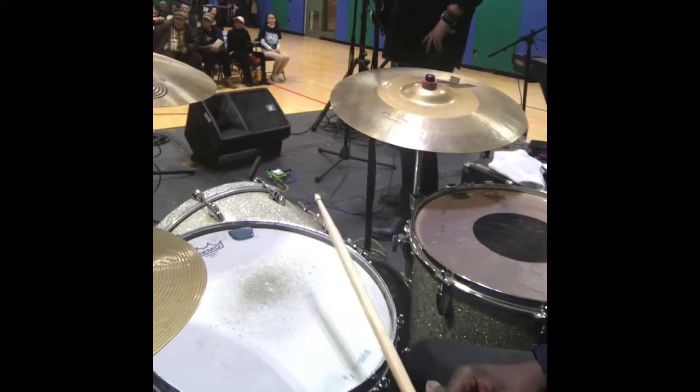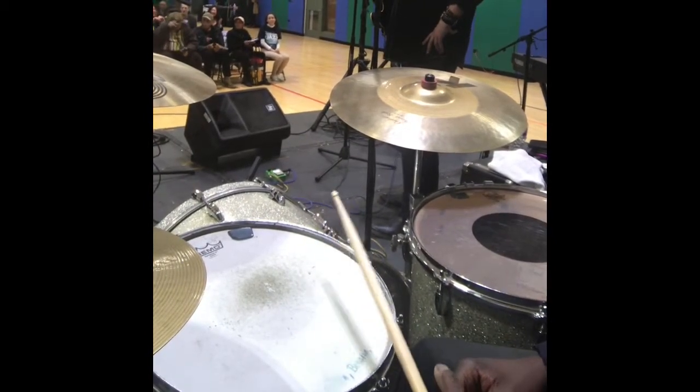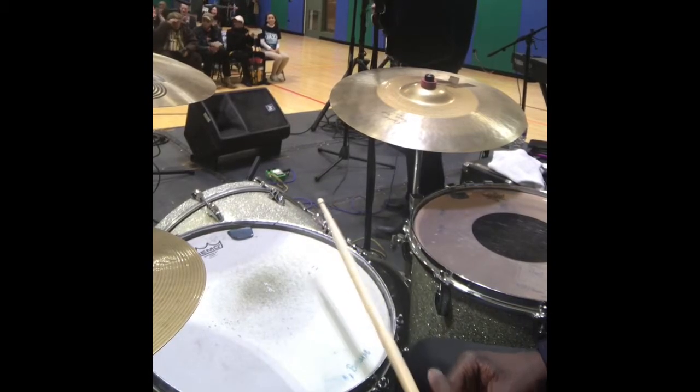Put your hands together, people. Start clapping right now for Billy Branch and the solo groove.